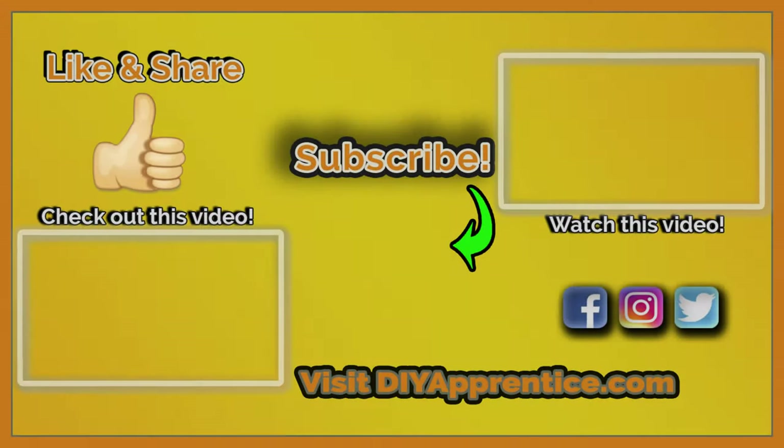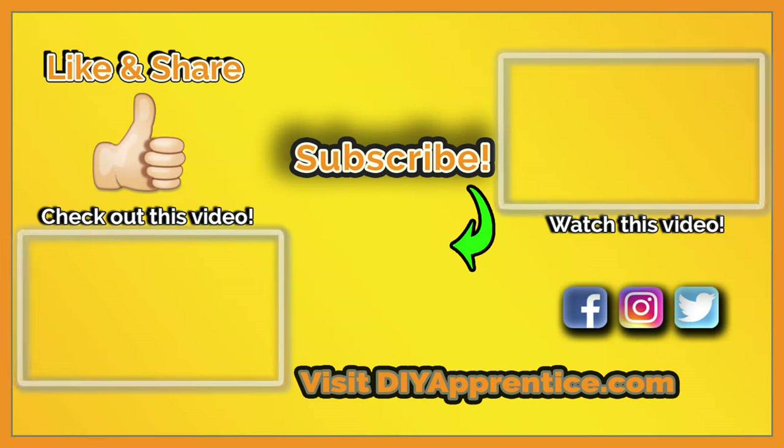See links in the description below. Comment, like, share, and subscribe to the channel, and don't forget to check us out on social media. Thanks for watching.